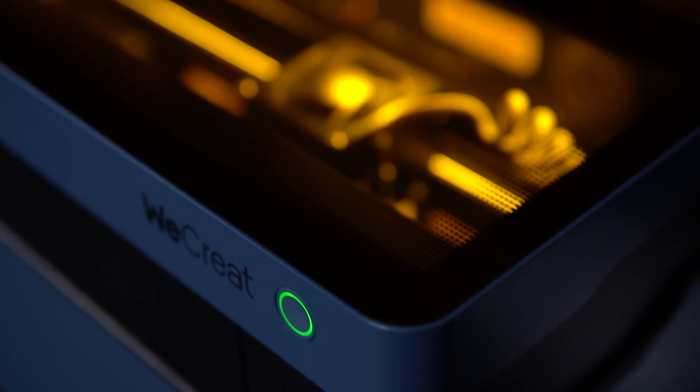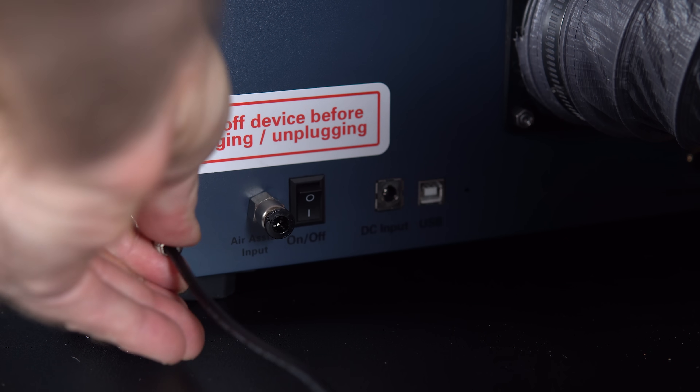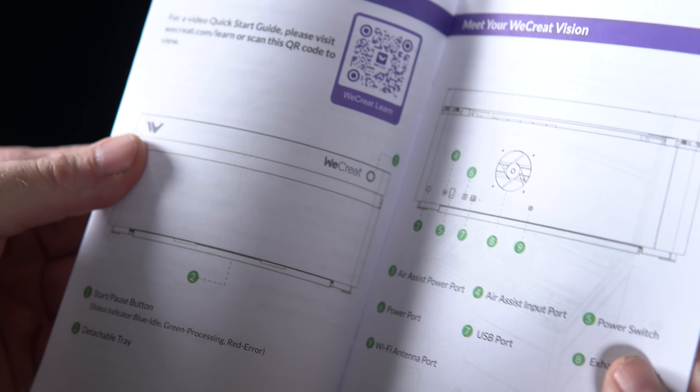With all these nitpicky things out of the way, the WeCreate Vision is still the easiest laser I've ever used — from getting it set up to the integrated camera and solid software. By far, out of the box with the software and the camera, it's the easiest laser I've ever used.